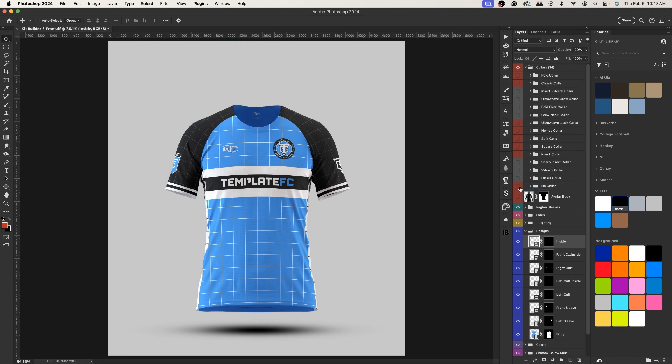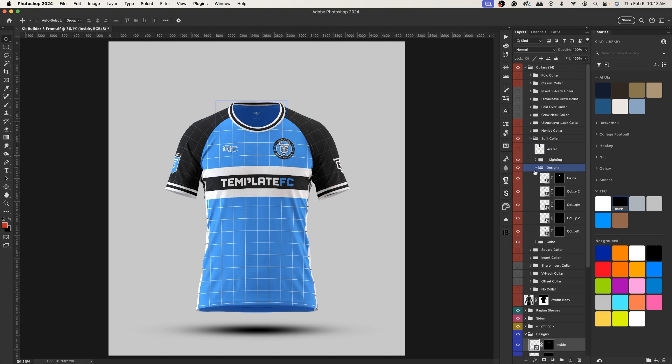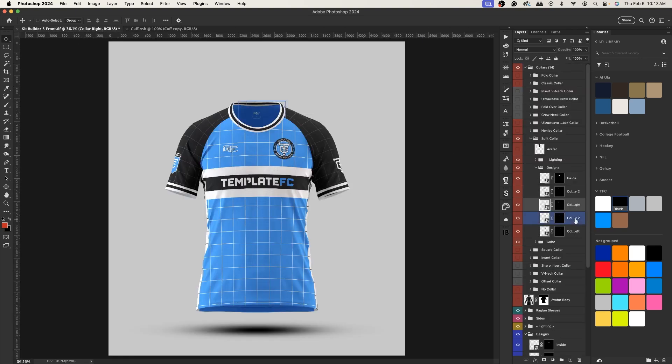It goes from the thickest collars to the thinnest, including no collar. The no-collar group just has the avatar since there's obviously no collar. Let's say we want to use the split collar — open it up, hide the avatar, open up the designs folder. You'll see we have collar layers — the two right-side collars are the same layer so you only need to open one of them.